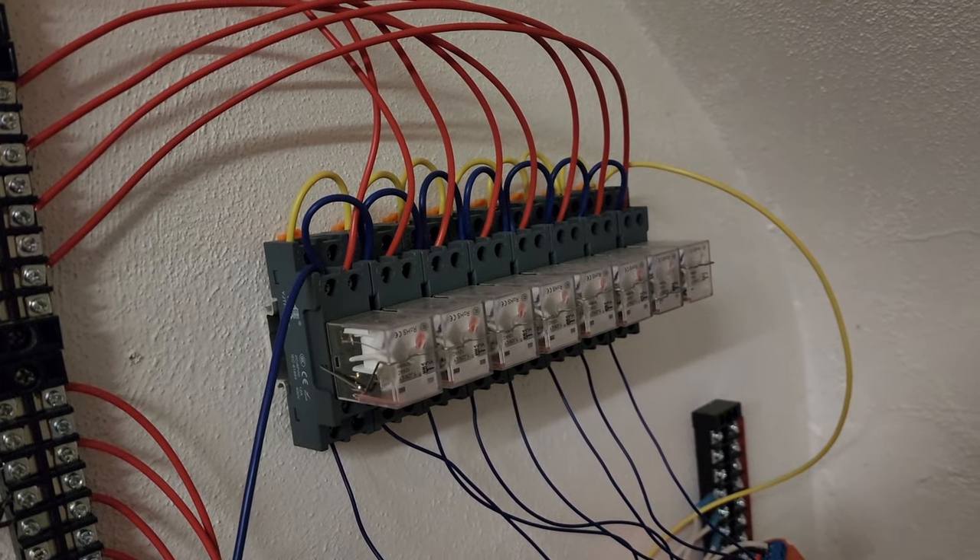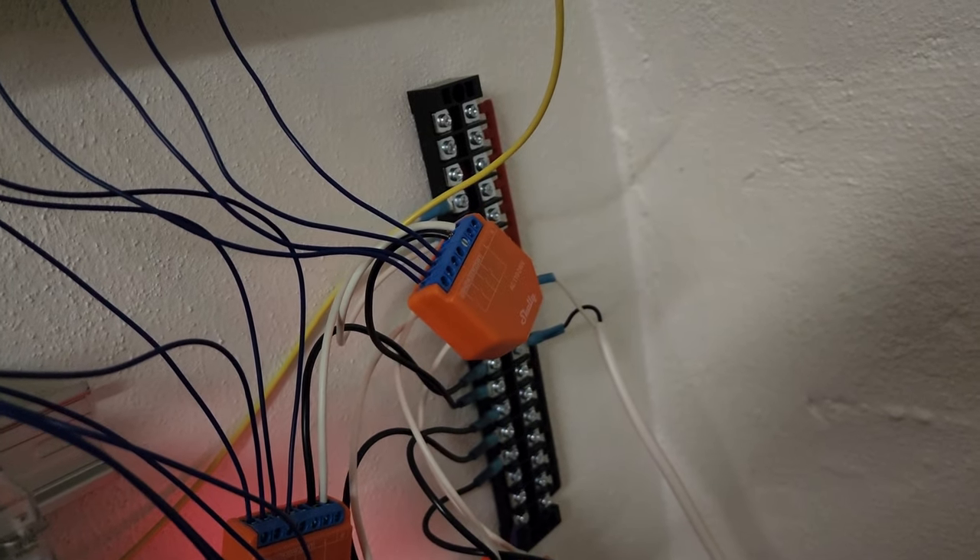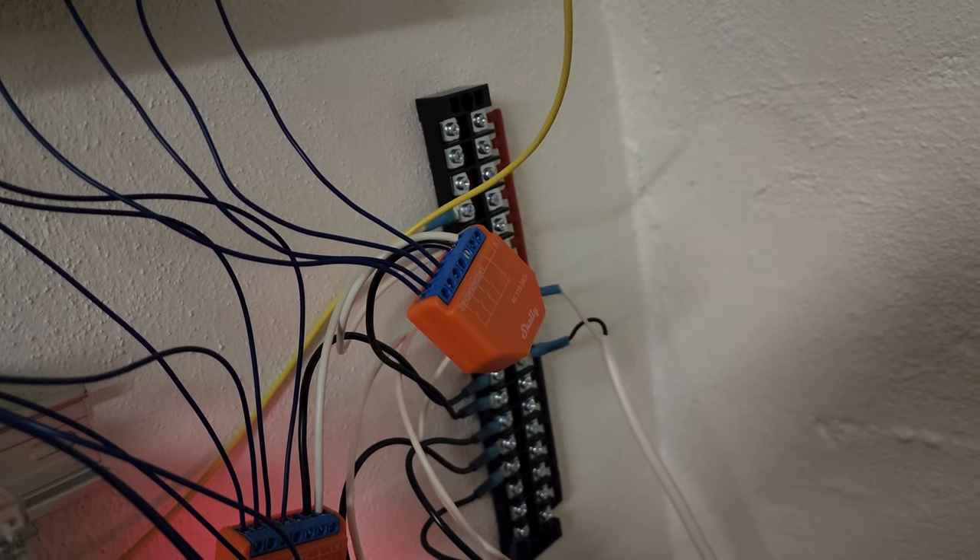I could have run the hots from the Shelly relays through these intermediaries and back to their switch inputs, but I wanted to be able to change what switch controlled which circuit under certain circumstances. For instance, during the day my kitchen light switch controls the area above the kitchen, but at night it also controls the under cabinet lights for extra light. That's why I ran the switched controls to these Shelly i4s instead of the relays. Shelly makes a DC version of this that I could have used without the intermediary relays, but I didn't know that at the time, and I'm actually going to be getting rid of all of this in the next couple of months.